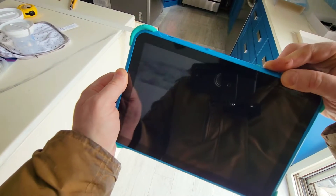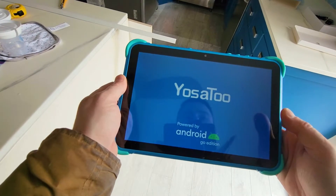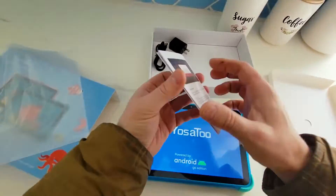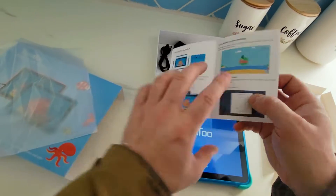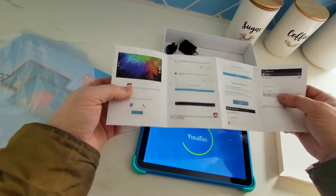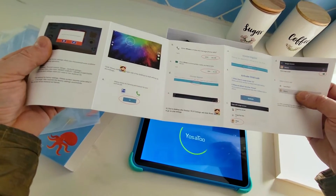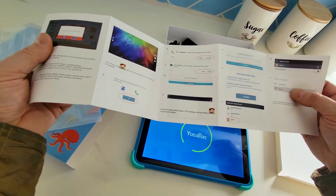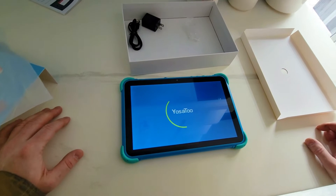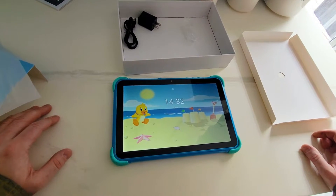Let's turn this on and see if it's pre-charged. Let's see how quickly it turns on. This is the Android Go edition — I don't have much experience with it, but we need it to be somewhat intuitive for the baby. Turns on within 10 seconds and we're up. Time is already preset.